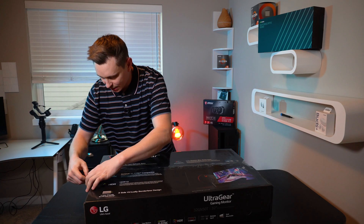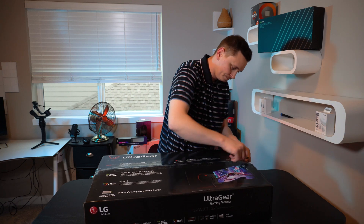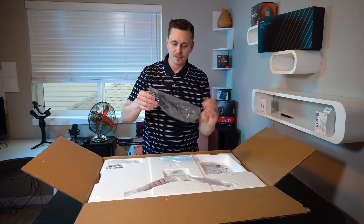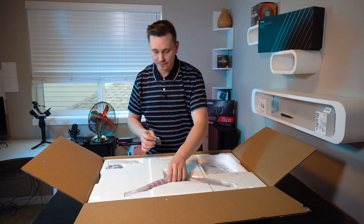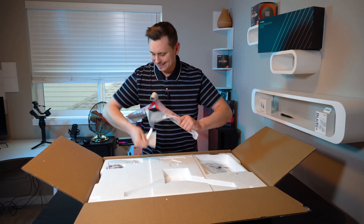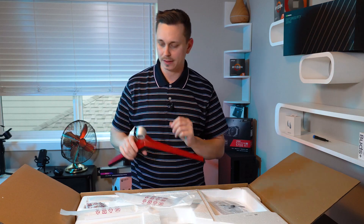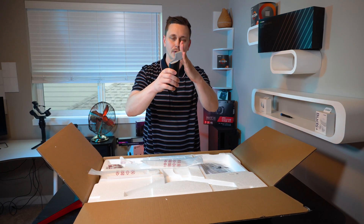Let's pop this open. Inside the box you get a DisplayPort cable, a power cable, a couple of screws to mount the stand, and instructions. One thing that catches my attention right away is definitely this stand — it feels a little cheap, but it's a decent stand to start with.